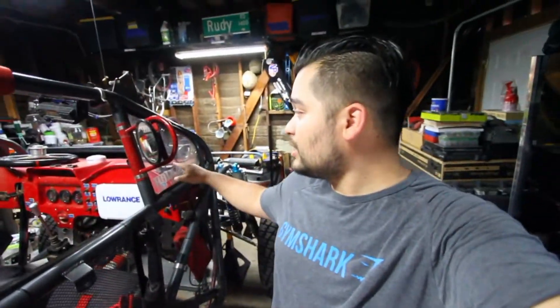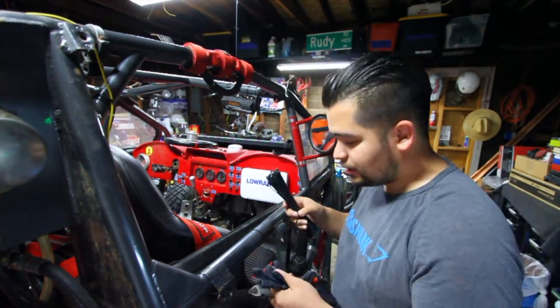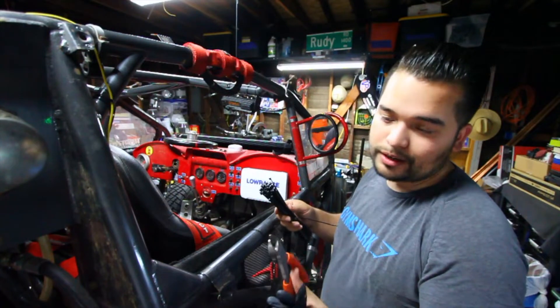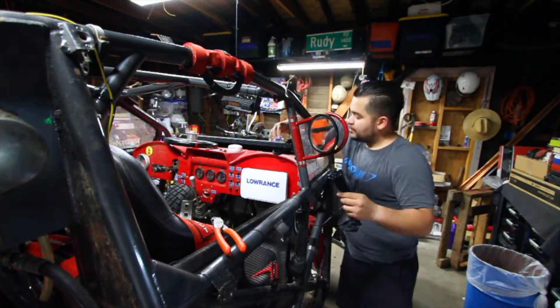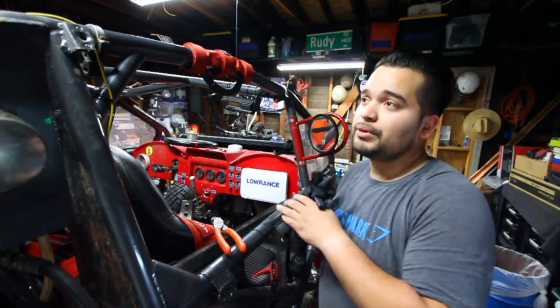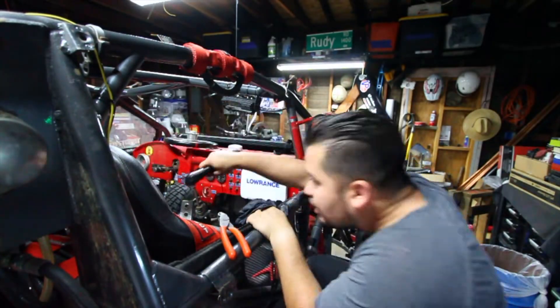Right now we're going to cover all these connectors that are right here. Any open connectors, we got to cover them so that way when we wash it, we don't fry the ECU or anything bad. We're going to take the fingers off of these gloves and then zip tie them to the connectors so we make sure we don't fry anything. I'm going to put them over these connectors right here. Let me turn this power switch off before I shock myself — alright, power's cut.